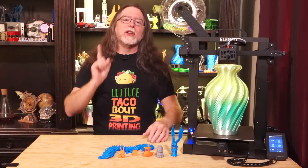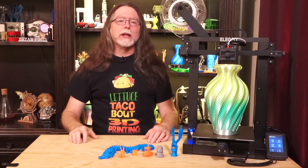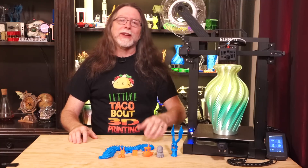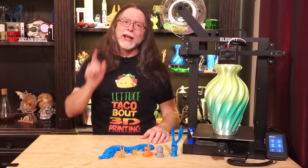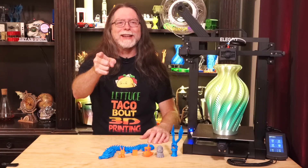Hello 3D printing friends! Today on the BV3D channel we'll get a look at the Elegoo Neptune 3. Stick around and we'll get into it right after this. I'm Brian, and you are watching BV3D.